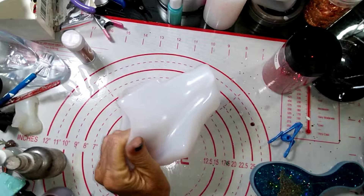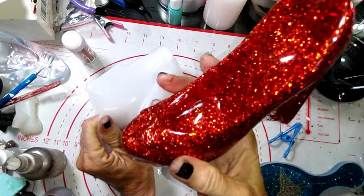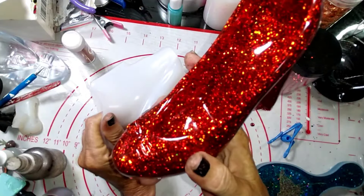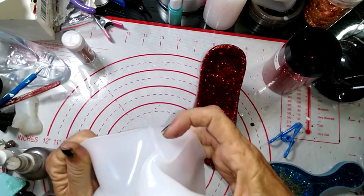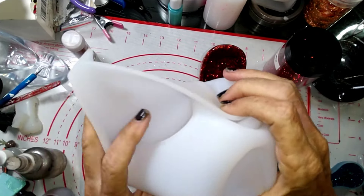Look at that! Oh my gosh, that is gorgeous! Oh my word! Yeah, I totally want to do another one now, and like I said I want to do that tray.